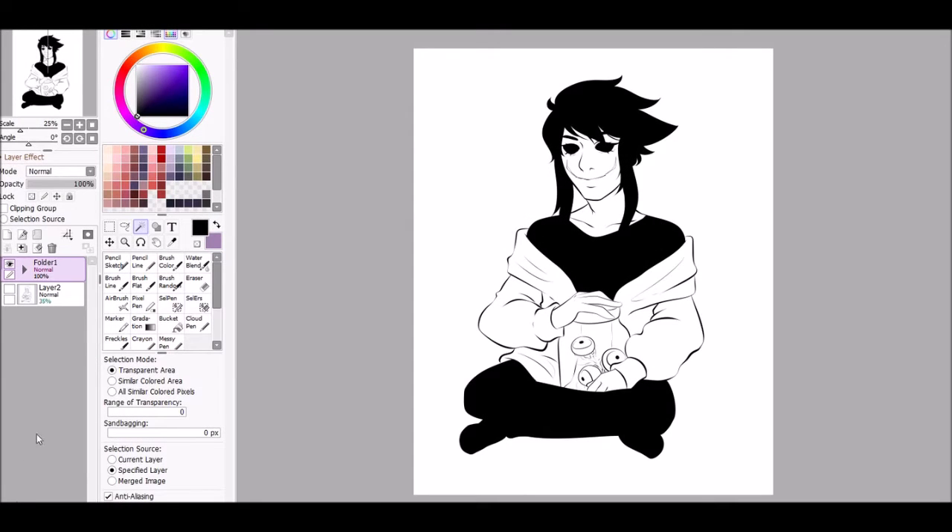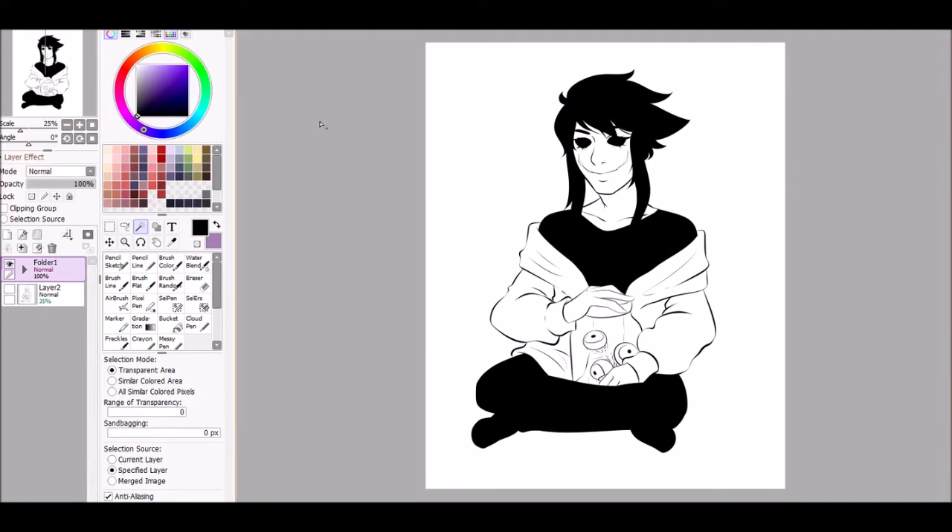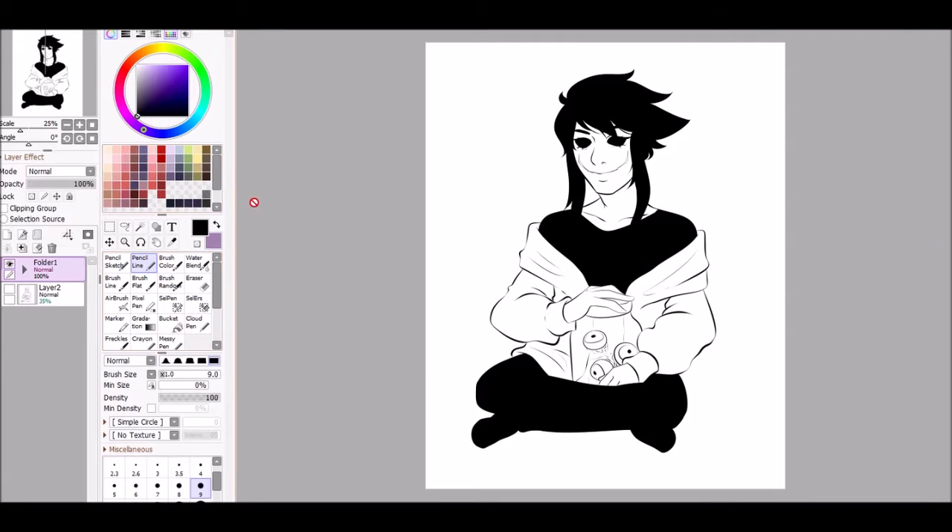Hi guys, this is Marchu and today I'm going to be showing you how I use clipping groups to color, using this very simple drawing to help you out with that.